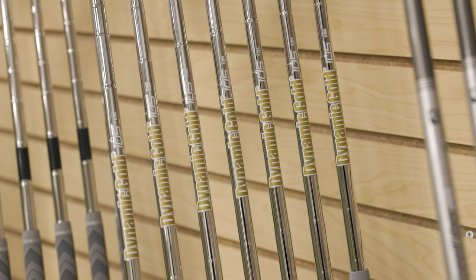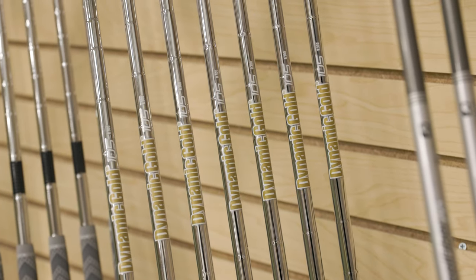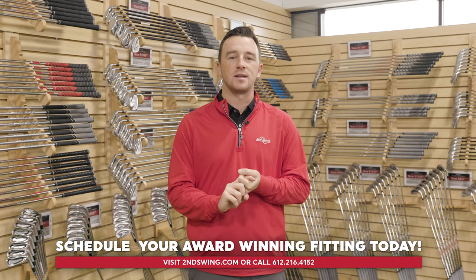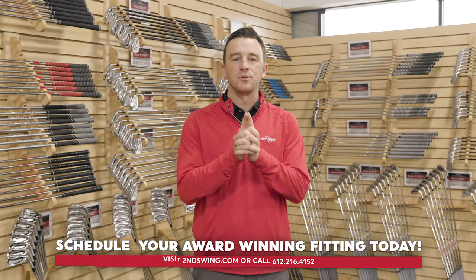Now you've got an iron set best suited for your swing tendencies that will help you hit more greens in regulation and shoot lower scores. But the process isn't completely over — you've got to take advantage of the Second Swing 30-day play guarantee, which allows you to take home your iron set, play with it for 30 days, and then assess performance. If you're not 100% satisfied, bring the set into a Second Swing store or contact us online, and we'll make the right changes — adjusting loft, lie angle, length, or any metric possible to make sure it's absolutely dialed in for your swing.